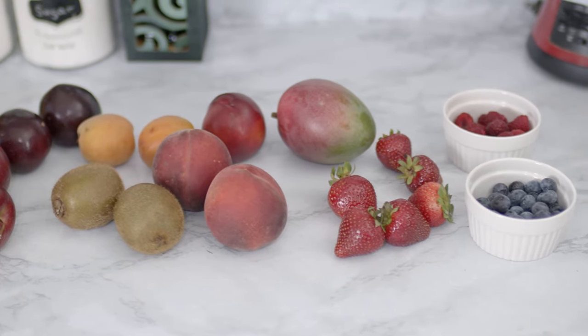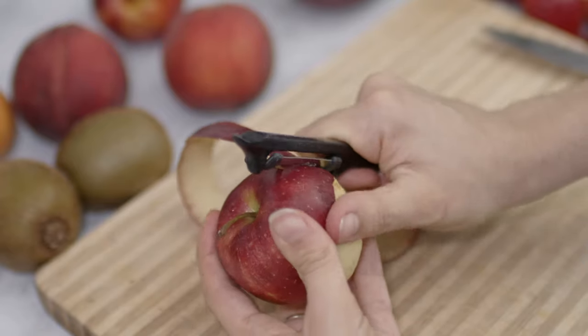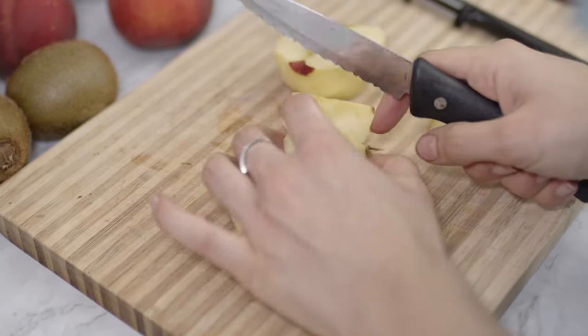Start by gathering the seasonal fruits that you want to use. My suggestion to make a delicious fruit salad is to use fruits that have different textures, such as the crunchy texture of apples with the softer consistency of bananas.